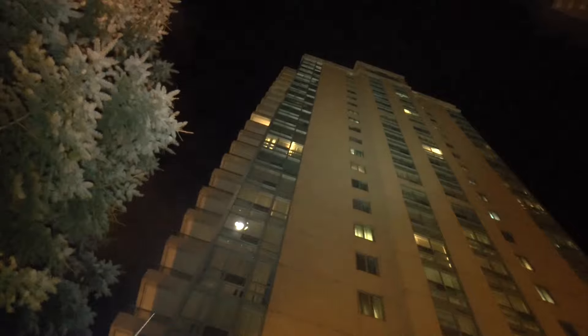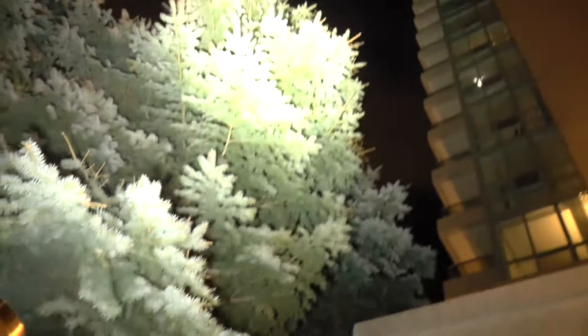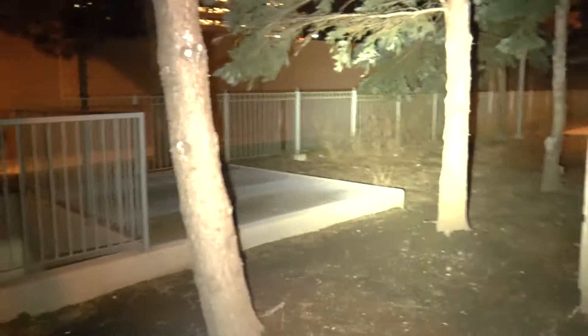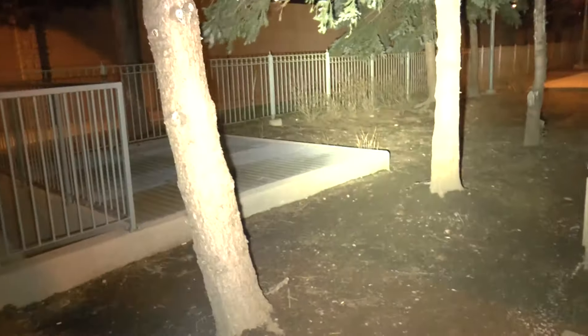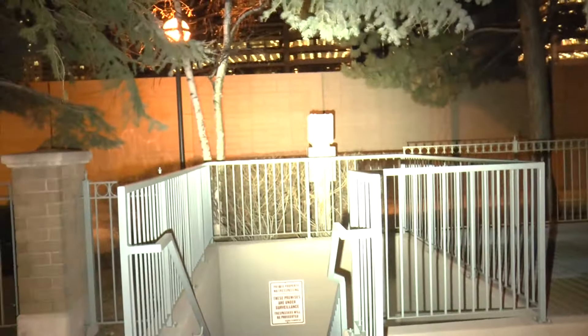Now let's point this up at the sky. Look at those apartments — you get a nice powerful and stunning throw as well as great flood coverage. This isn't supposed to be a throw light, but wow — amazing power.